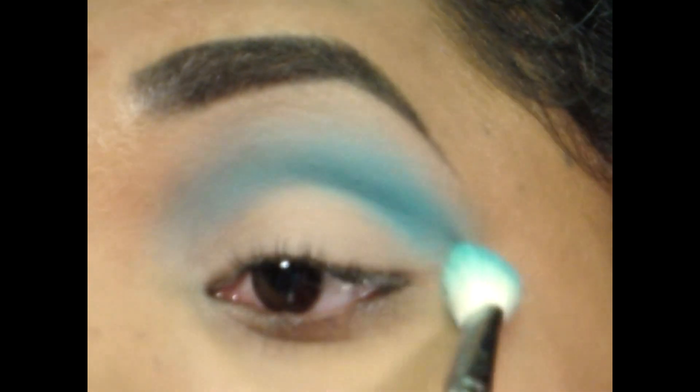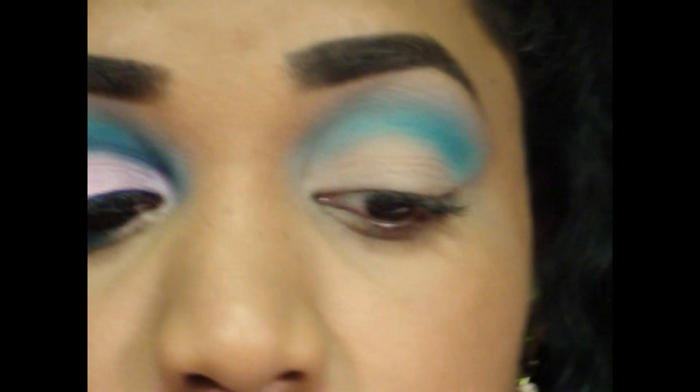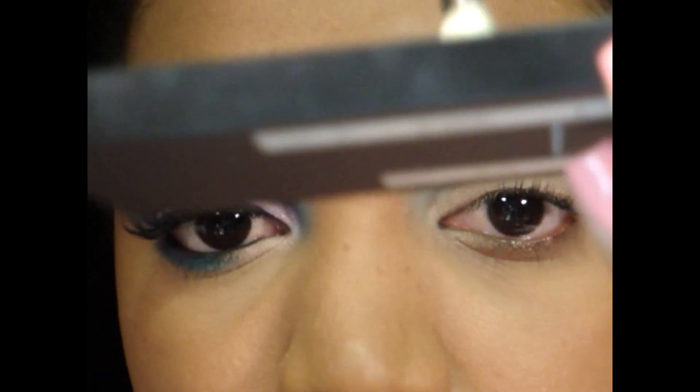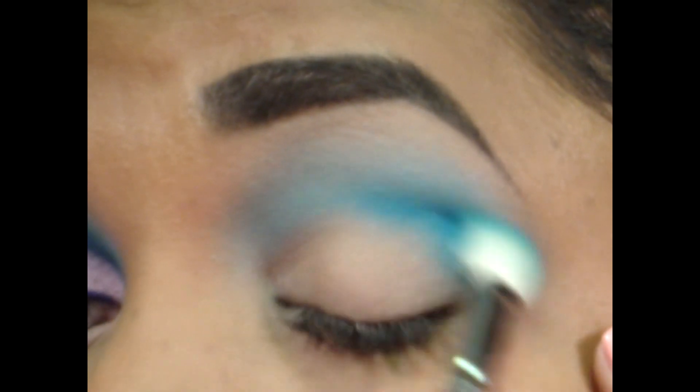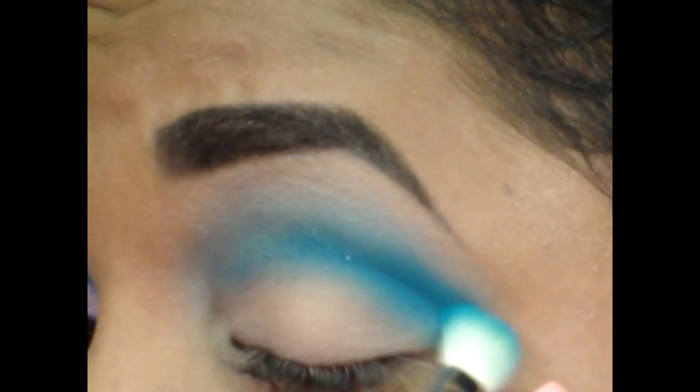We have a crease already — it's already being outlined just naturally by this windshield wiper motion, that's how the windshield wiper would go. Now the next step is to use an even deeper blue, and I'm going to use this one here which is from Inglot, number 70. I'm going to tap my brush into it, get some onto the tip, and go right directly into my crease — wherever my crease bone is — and go back and forth in windshield wiper motions to deepen that crease area with the blue. Our crease is pretty defined and laid out.